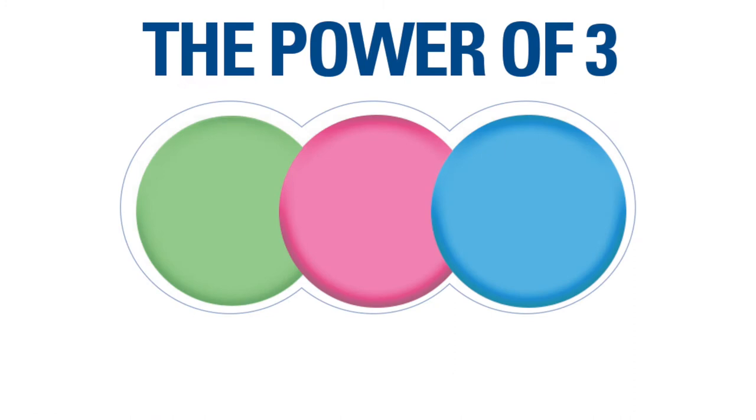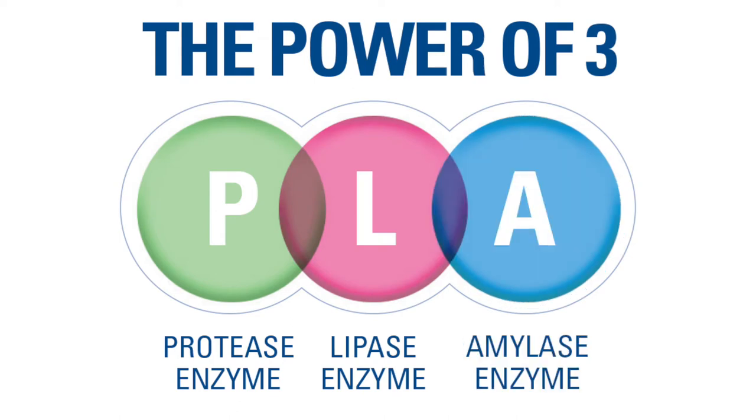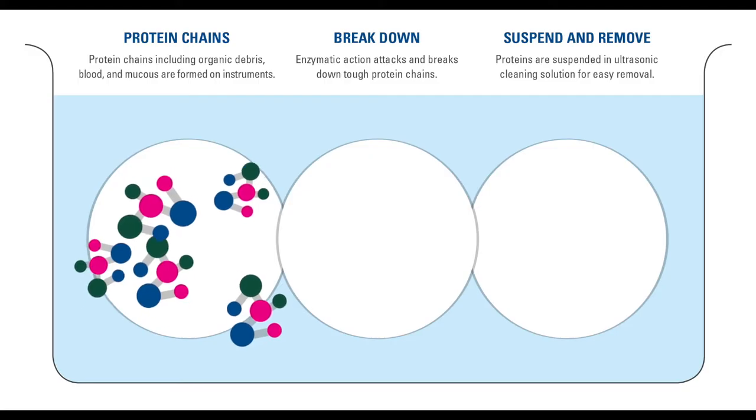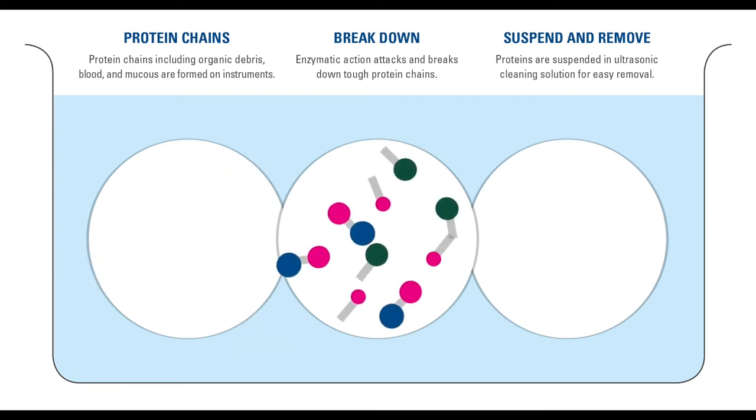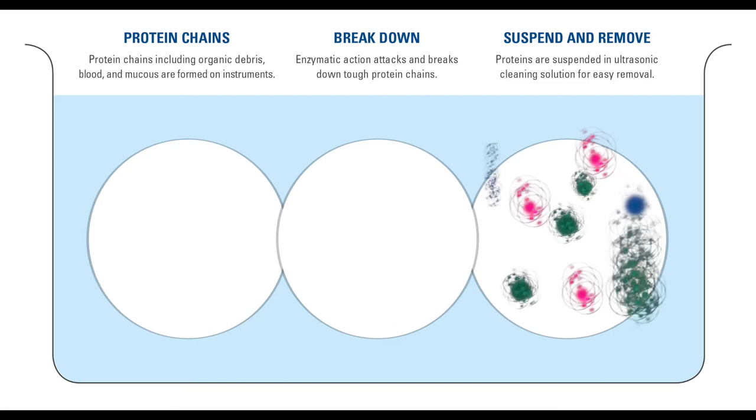Ultradose Enzyme Plus blends three powerful enzymes: protease, lipase, and amylase. It attacks and breaks down protein chains on a molecular level and suspends them for fast and easy ultrasonic cleaning.